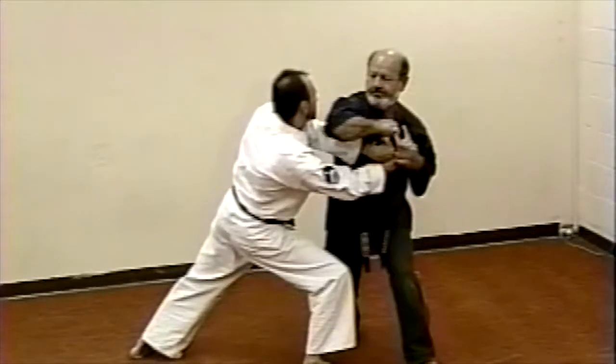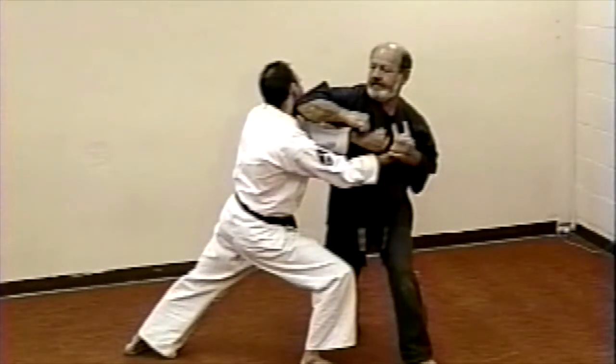Draw back your right arm and execute a right elbow strike to his neck. Thank you.